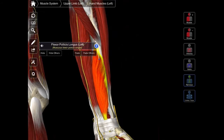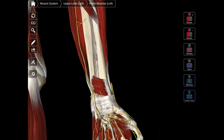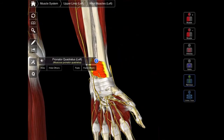That is your flexor pollicis longus. Then we're going to hide these two so that we can see the last of the anterior muscles, and that is our pronator quadratus — that short, quadrangular-shaped muscle going from your ulna to your radius laterally. That is your pronator quadratus muscle.